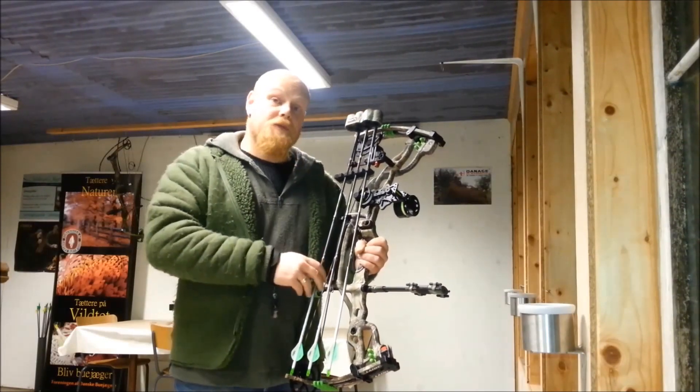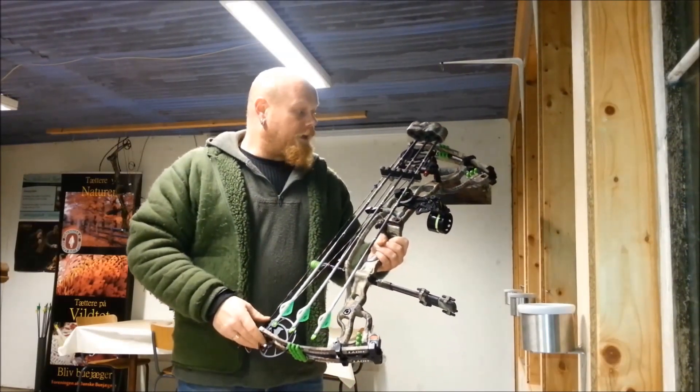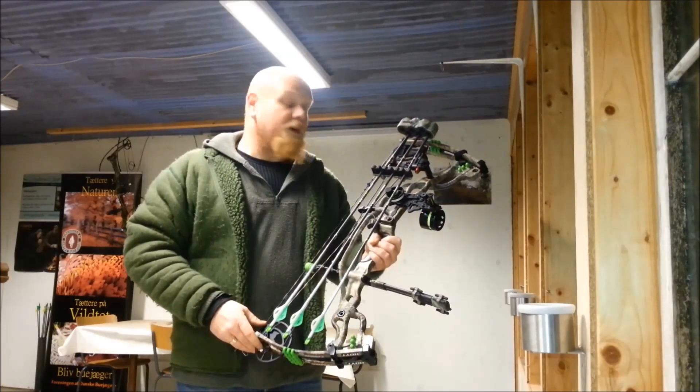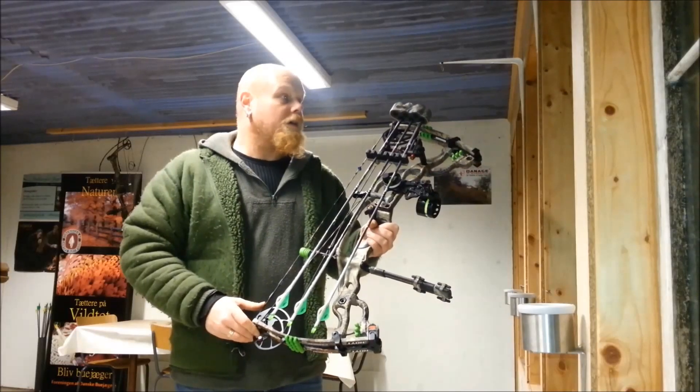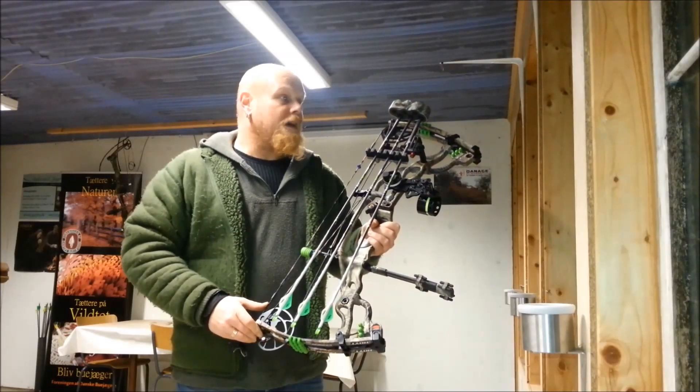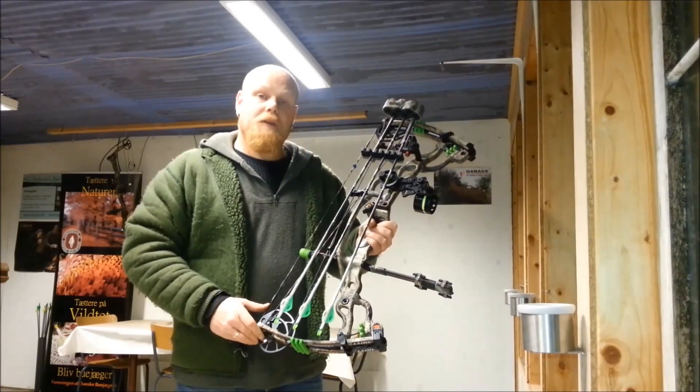My arrows, I'm using the Torch Eastern arrow and that shoots very well and I'm very happy with that. So I'm just gonna try and shoot on a little peg on 25 meters down there so you can all have a look.